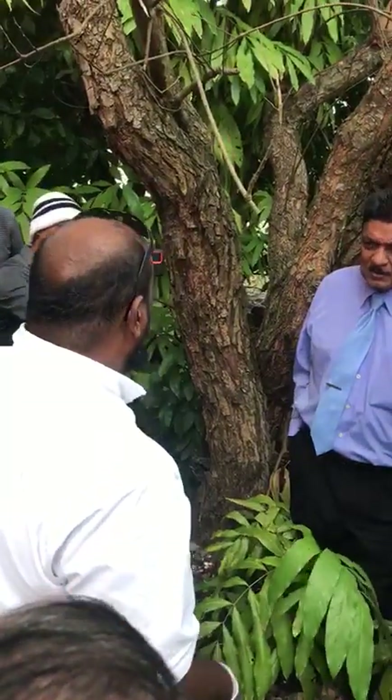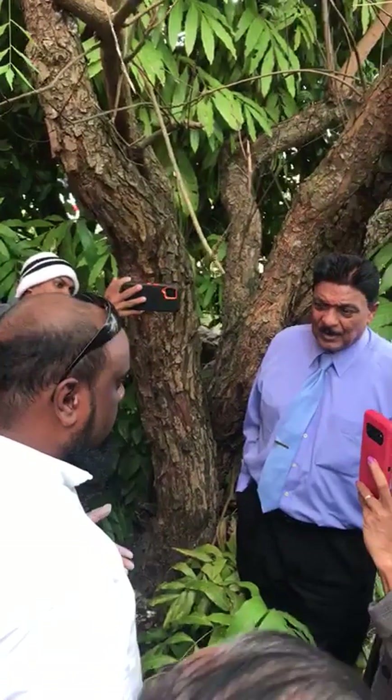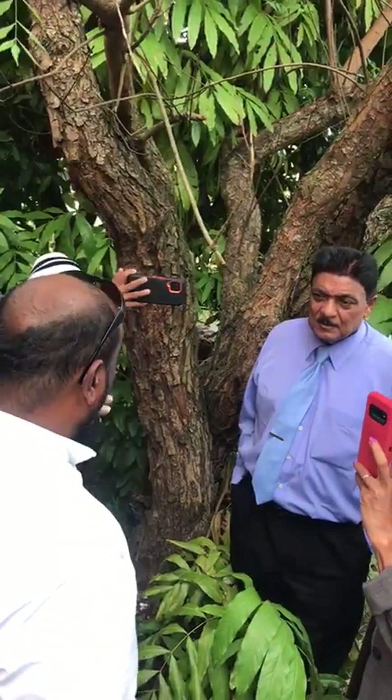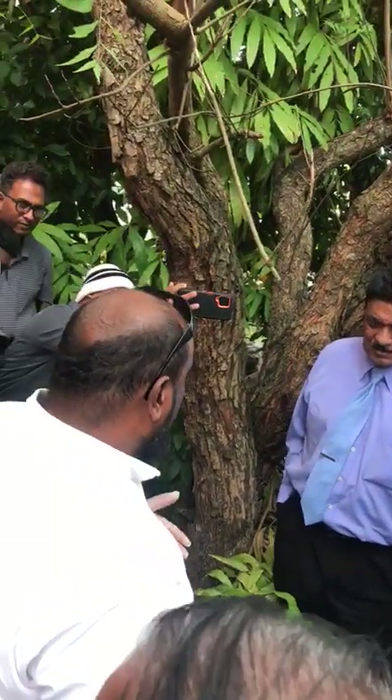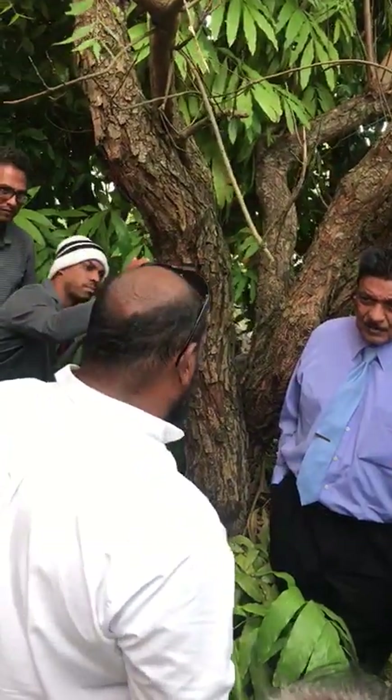We feel very privileged to be here this afternoon to show you this simple, yet effective, yet very economic demonstration to control the giant African snail.